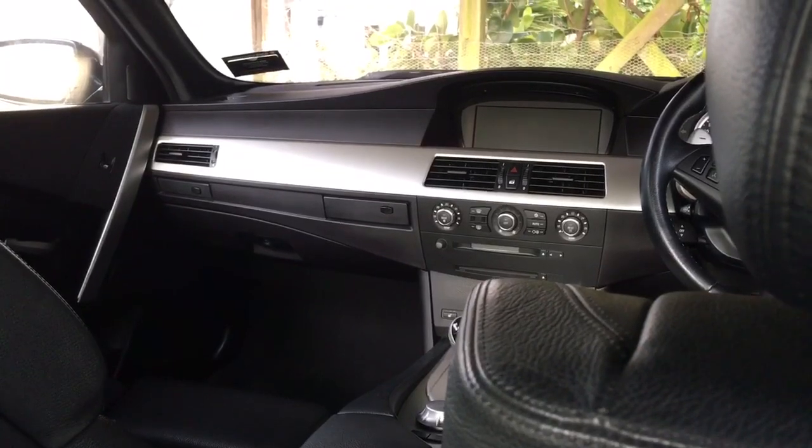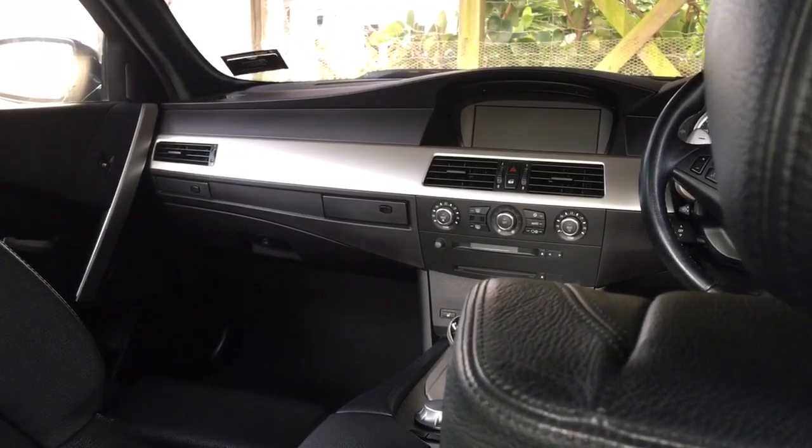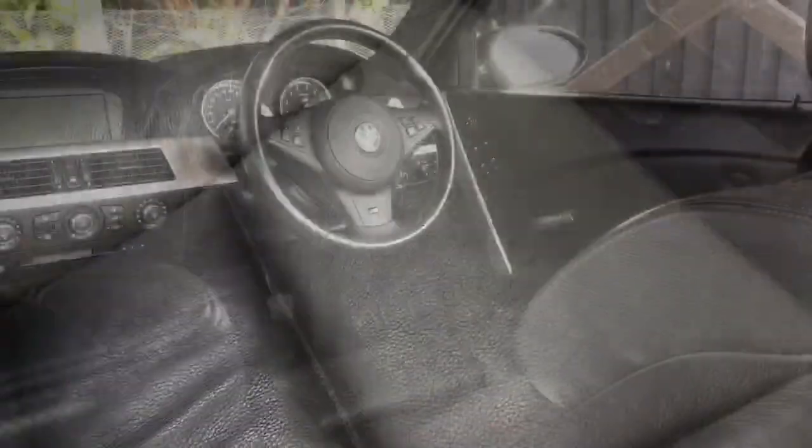All right guys, Mtech Guy here. You can see we're sat in the back of the M5 because today we're going to be taking a look at what it takes to care for and look after your merino leather.